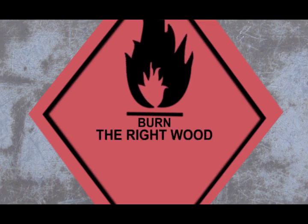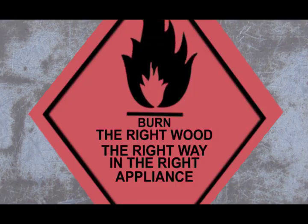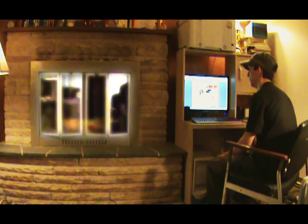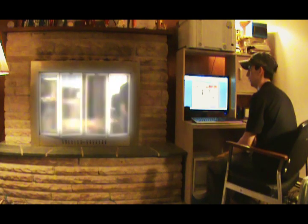Remember: burn the right wood, the right way, the right appliance. Want more information? Visit www.epa.gov/burnwise. But you didn't hear it from me, man. Okay, I gotta go now. Bye.